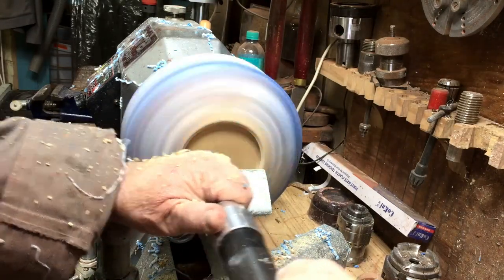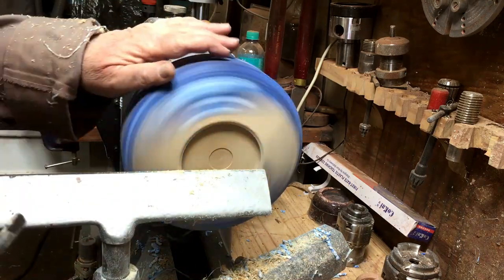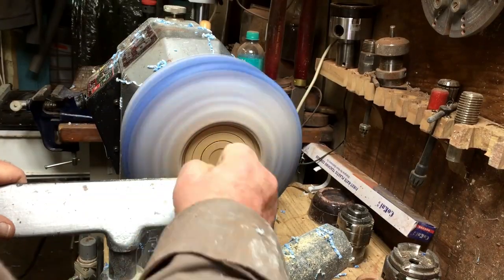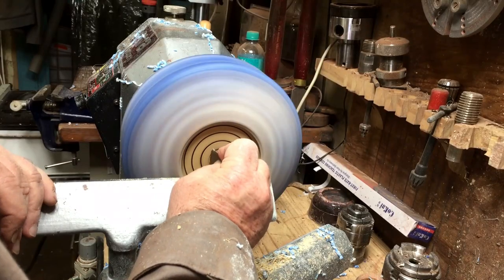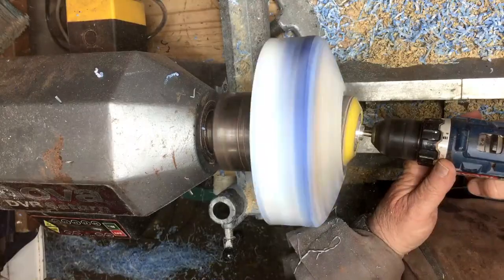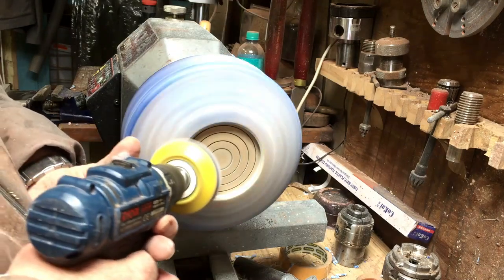I'm creating the base of the bowl and I'm going to do a very thin recess — that will be the place for my logo. I'm going to put the three lines I like to do and I'll burn them. I usually use a piece of Formica or a lollipop ice cream stick, doing exactly the same thing. With the lollipop stick I need to increase the speed from 120 all the way to 600. Then I apply Yorkshire Grit and then the glossy Hampshire Sheen.